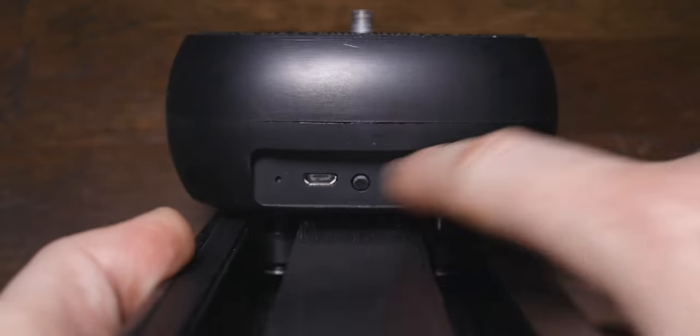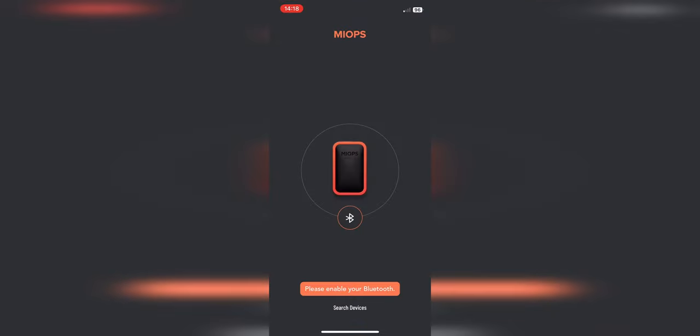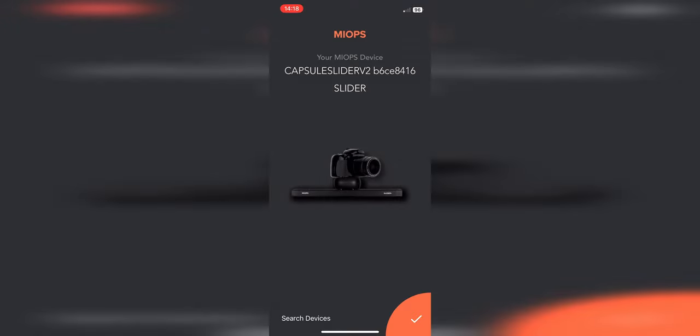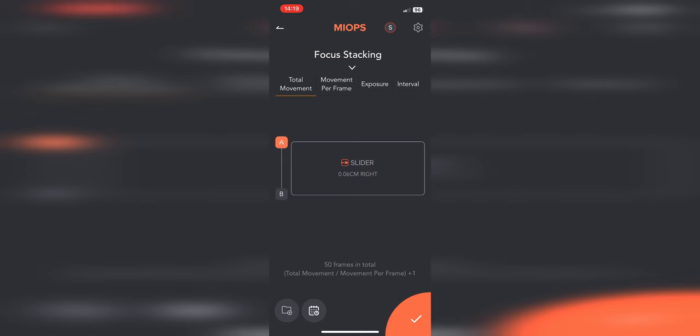This slider is battery operated. We have the USB input, the on button, and the shutter release cable — all very basic stuff. We control it via their app. We come into the MyOps app, and this is one of the first issues I had when I first got the slider: it was in beta. There's no way I can do a review on a product where the software is in beta, so I waited several months for it to come out of beta. We connect to the slider, it recognizes it, and we move down to focus stacking. These are the options we have: we have an A to B movement, barely standard for any focus stacking slider.